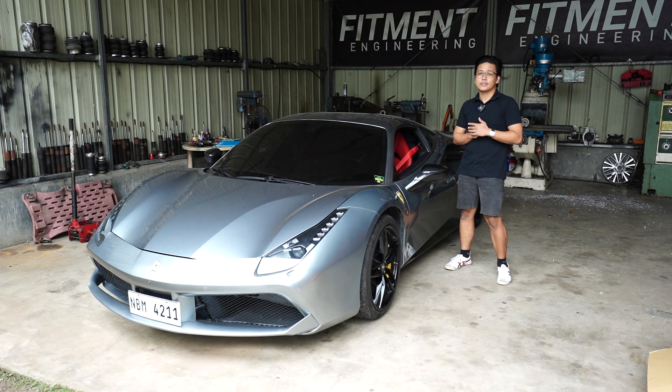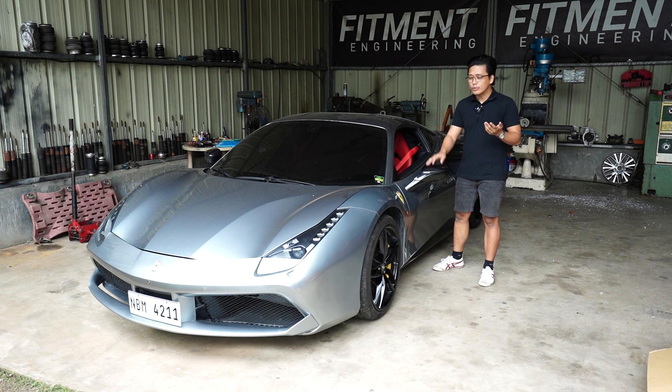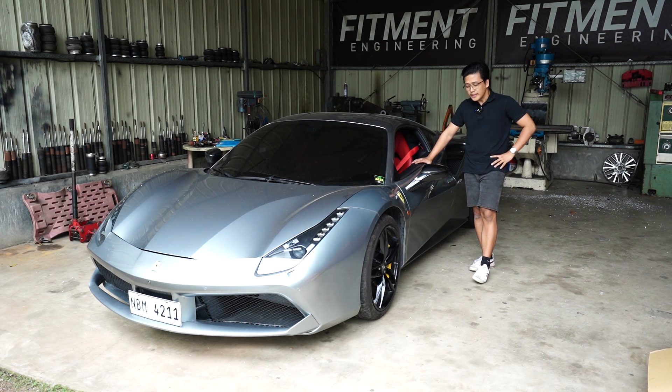So, you want to bag your Ferrari 488. Hello and welcome to a new video, guys. And today, we have yet another Ferrari, yet another supercar in our catalog. And this is actually the 488 Ferrari.